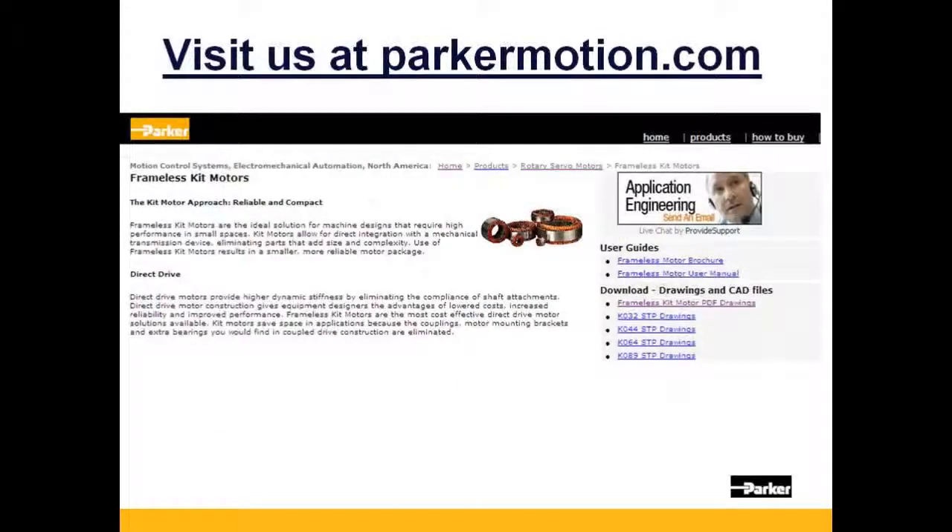Thanks for joining us today. Make sure to visit us at parkermotion.com for more information on our frameless motor, as well as other motion control products offered by Parker Hannifin.